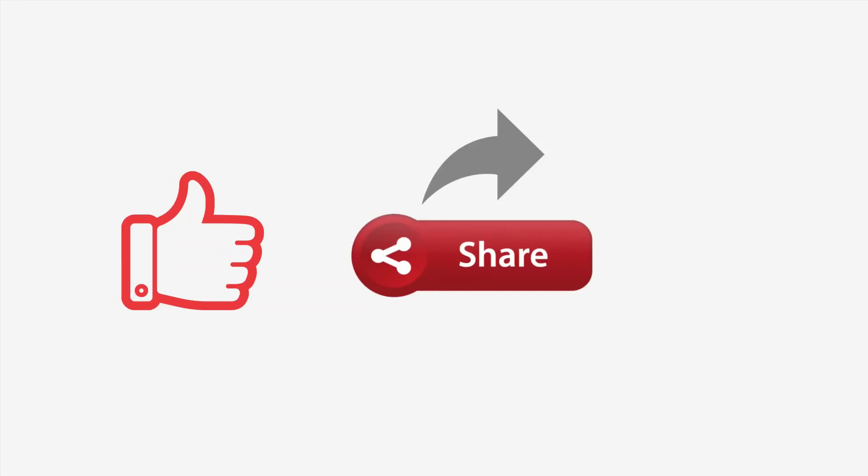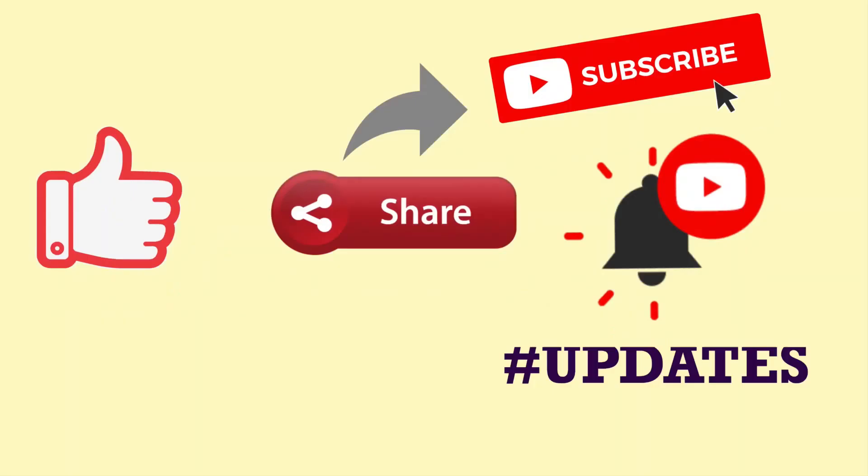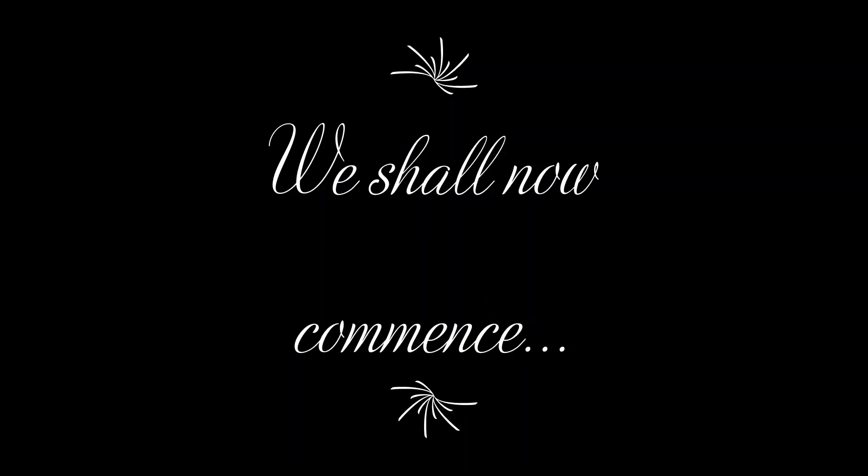Don't forget to like, share, subscribe, and tap the notification bell for updates. Also support my social media accounts on Facebook and Instagram.